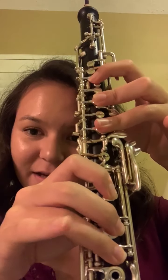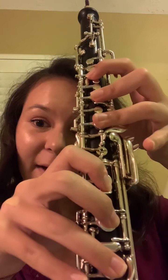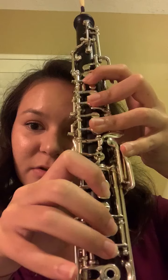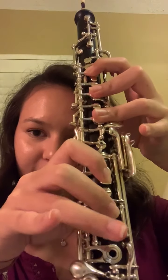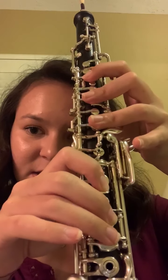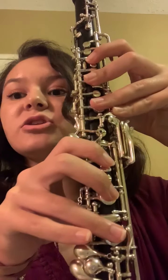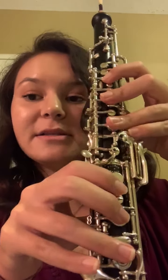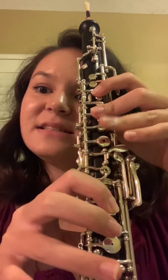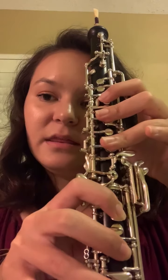I would use taco up again and then G C. And then in measure thirty-one I would go to left F, because you can't really go to taco up from C. So we start on left F: E F G, and then to A-flat, G, A-flat again because accidentals carry through the measure, and then B-flat. And then measure thirty-two: C D E.